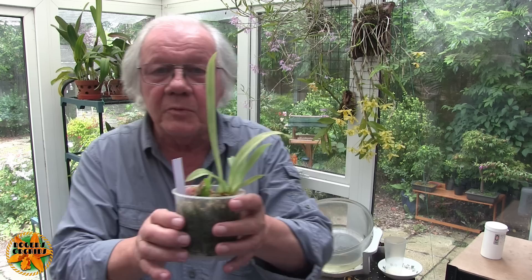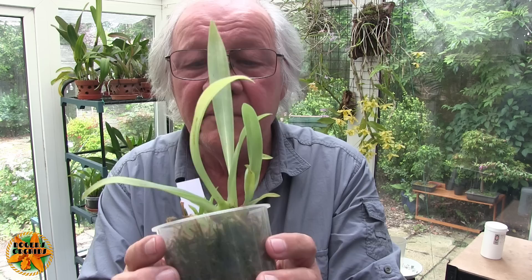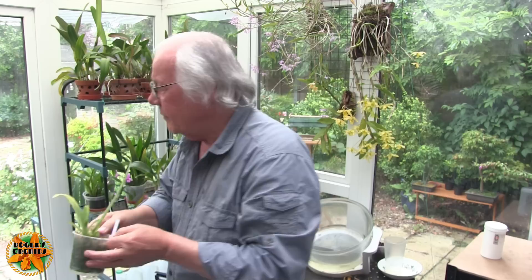Here's another one that failed and recovered — bought at the same time, same treatment. It had rot near the base but now has two new growths plus a stronger one pushing through with roots. That one also needs to come out of the moss and into something that stays moist but not soggy. So no, not all my Miltoniopsis are doing well.